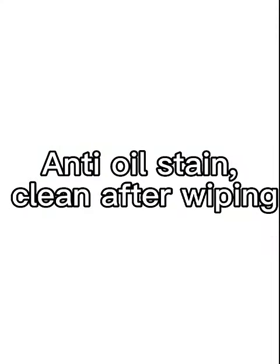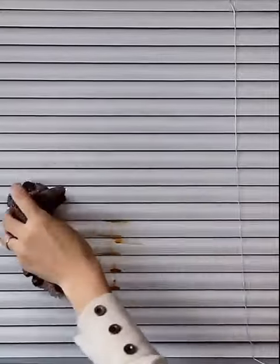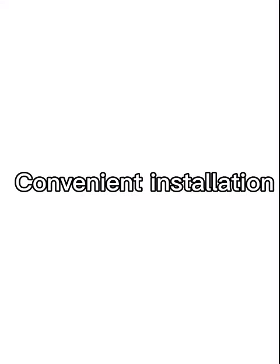Anti-oil stain, clean after wiping. Convenient installation.